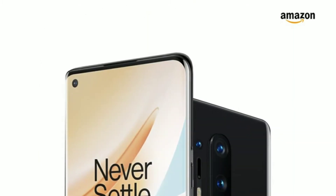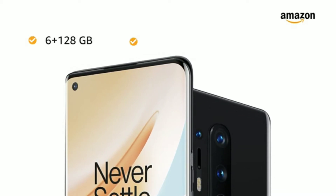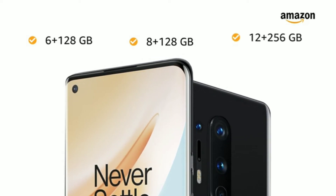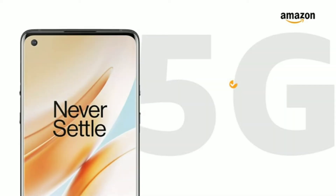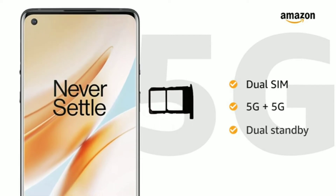You can also choose from 3 memory variants: 6GB RAM with 128GB internal storage, 8GB RAM with 128GB internal storage, and 12GB RAM with 256GB internal storage. Both SIM slots support nanoSIMs with 5G connections on dual standby.